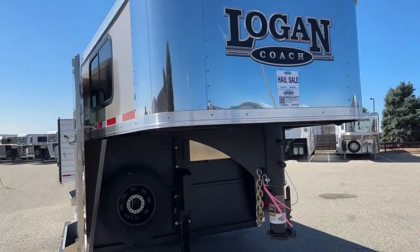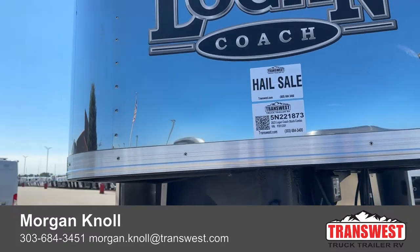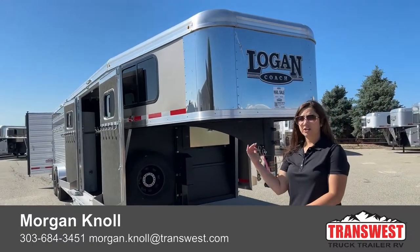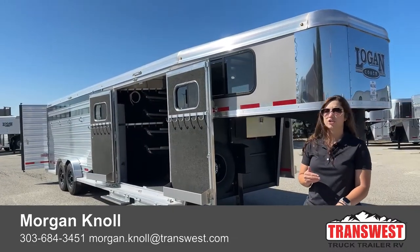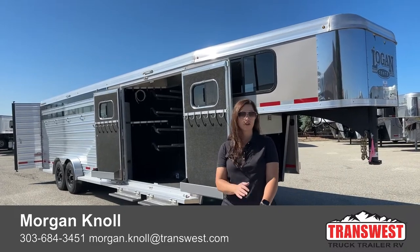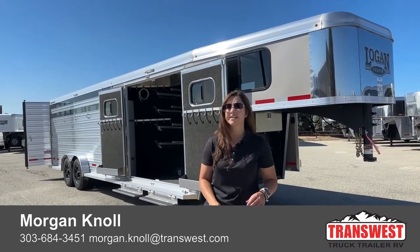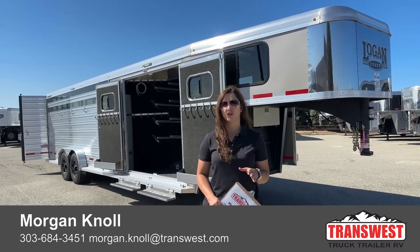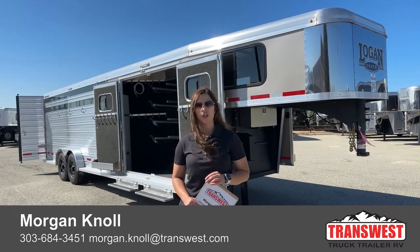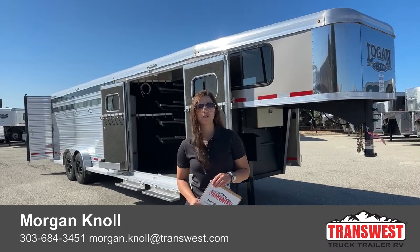The stock number on this one is 5N-221-873. It's a 2023 Logan Coach Stockman Combo 26-footer with the trainer tack, tan exterior color. If you have questions on this trailer or any others on our website or lot, please don't hesitate to reach out. Don't forget we're having a hail sale right now. You can call me at my desk at 303-684-3451, email me at morgan.knoll@transwest.com, or text or call my cell at 970-218-5996. I look forward to hearing from you and hope you have a great day.